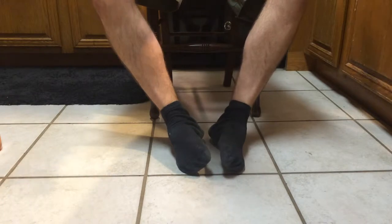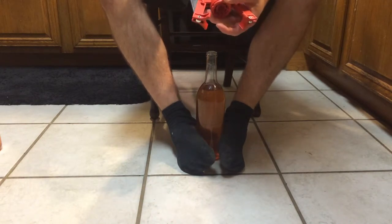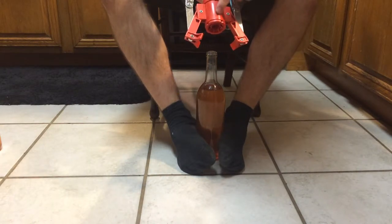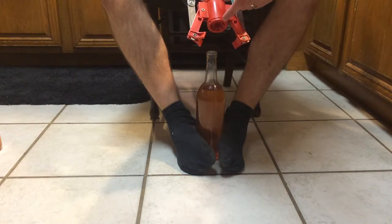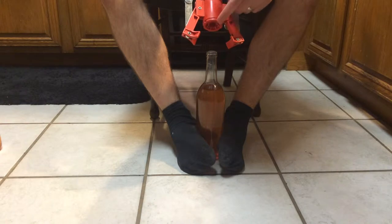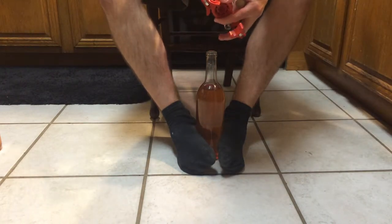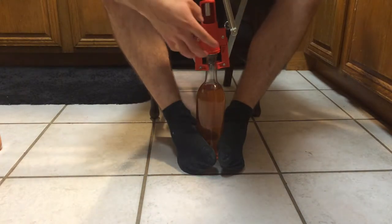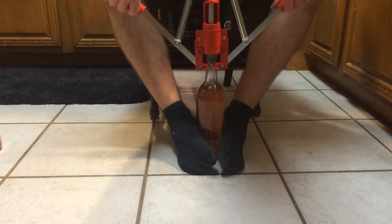Grab another one off the counter — we'll do another one so you guys get another good view. This little piece on the corker for some reason popped out. It's got this piece that threads in. It actually popped out twice — my wife was trying to do it first, and I've never seen it do that before. I think it threads in so you can swap it out and put in different sizes for different throats on different bottles. It's almost like a fail-safe, because it popped out twice versus us breaking a bottle or breaking the corker. It's not commercial grade, but it certainly works well for a hobbyist level.